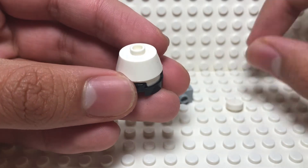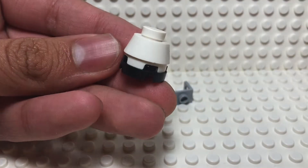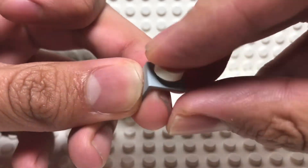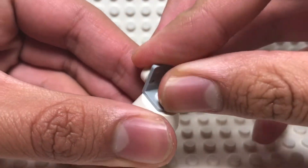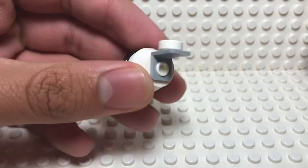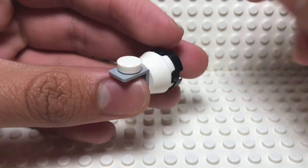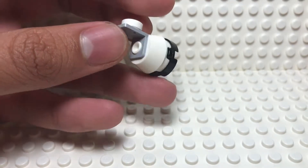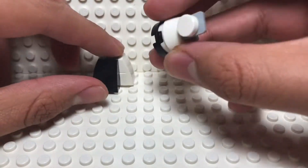Now you have two options here. You can take a 1x1 tile and place it at the top like this, or you can take a minifigure neck bracket piece and place the 1x1 tile there. This is to make the openable thing — unfortunately you can't actually hinge it to close it — but this represents the nose cone of the capsule that opens up to dock.